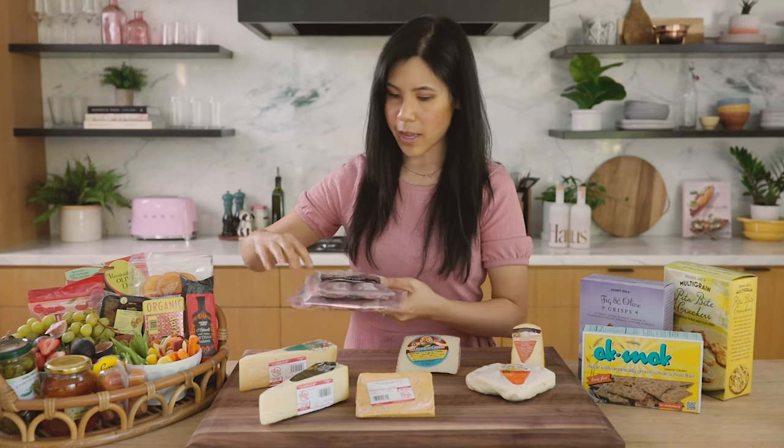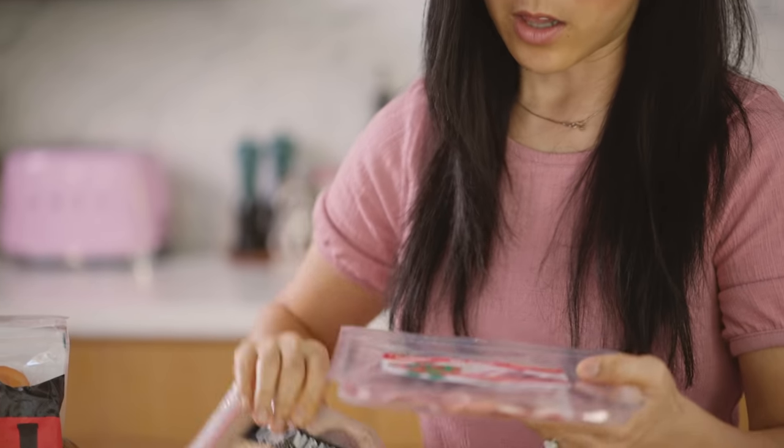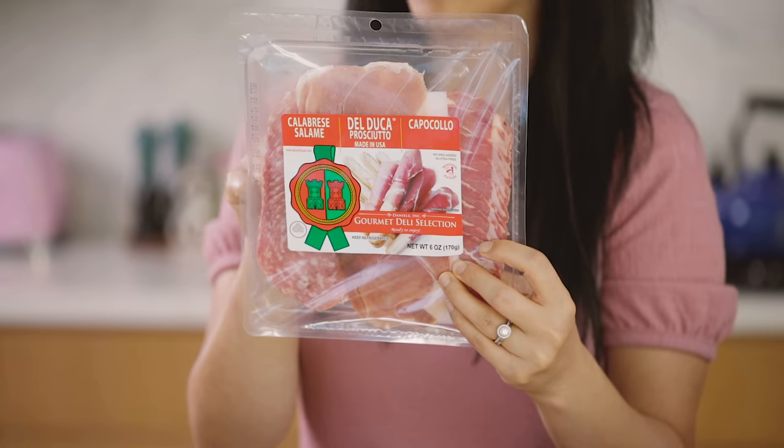For the charcuterie, I was able to get a few different options. I got this peppered salami along with a three pack with calabrese salami, prosciutto, and capicolo.